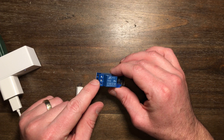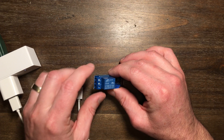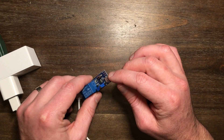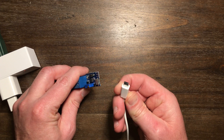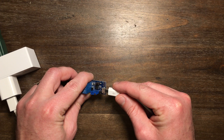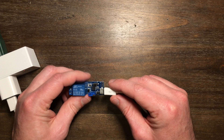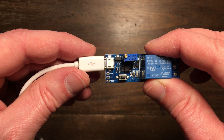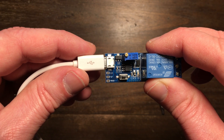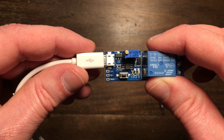On this side are your screw terminals — this is the side that will go to your fireplace control unit. This other side is where the USB plugs in. And right here you can see three little contacts labeled V-plus, V-minus, and Trigger.